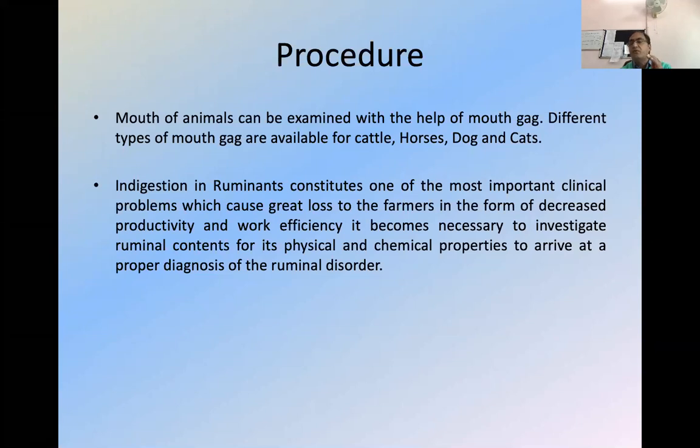Once you put a mouth gag, sometimes you will find something, sometimes you may not. Two cases recently — in two to three days — we diagnosed. One I will discuss in cattle. So, how useful is the application of mouth gag in small animals as well as in large animals — different types of mouth gags are available.